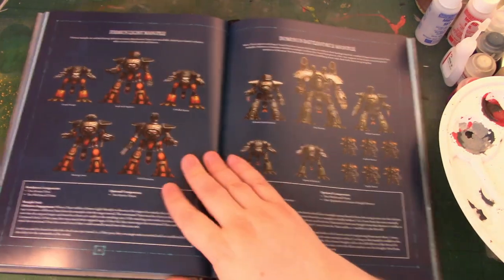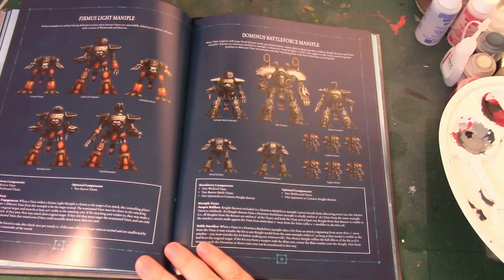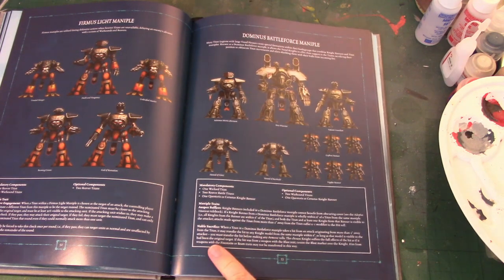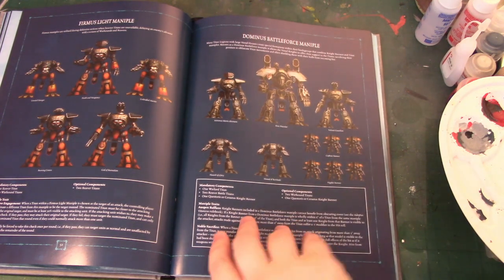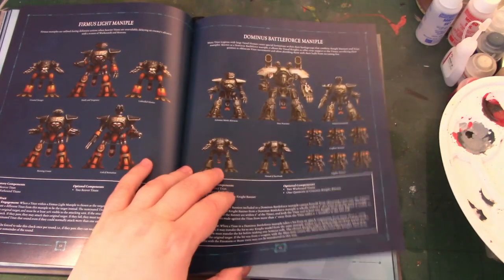And then you've got the Dominus: Warlord, two Reavers, one Knight Banner with optional two Warhounds and another Knight Banner. The Knights are there for screening — if you've got a Knight Banner wholly within six inches of a Titan from the same Maniple, it's minus one to hit the Titan. Noble Sacrifice: you can take a hit originating from more than two inches away and transfer it to any Knight model in the same Maniple within six inches, as long as that model is visible to the attacker, before armour rolls. Hits from weapons with the Firestorm or Beam traits may not be transferred. A couple of banners of sacrificial Knights to keep your Warlord and Reavers going — this came out in White Dwarf and I can see it being really popular.